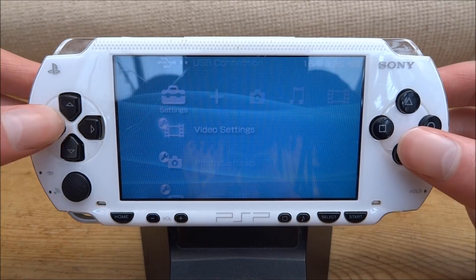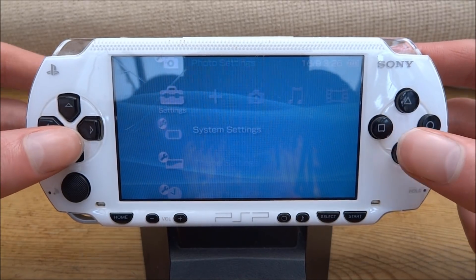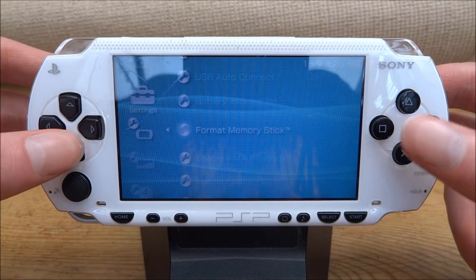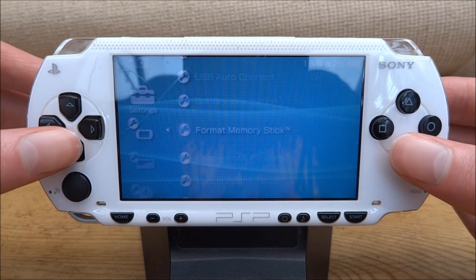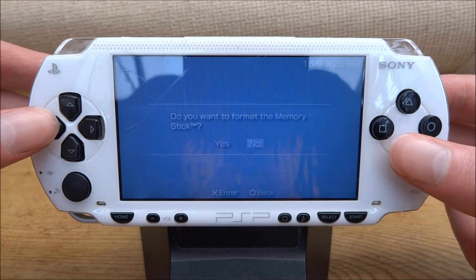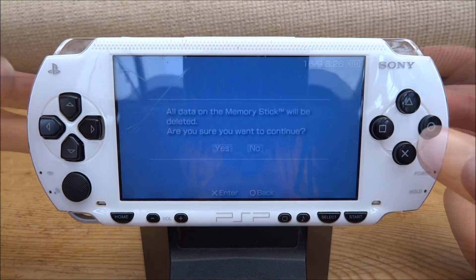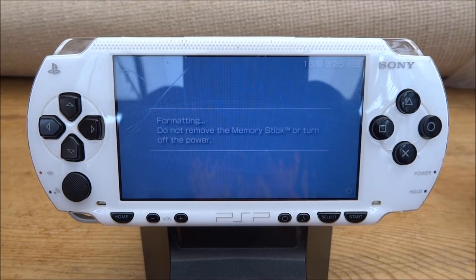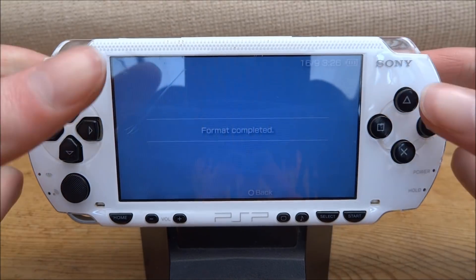What you want to do is scroll over to system settings — here it is, just press X on it. Then scroll down until you find format memory stick and press X on that. Click yes, then yes again. Now it's going to format the memory stick to the correct format for the PSP. As you can see, it says format complete.